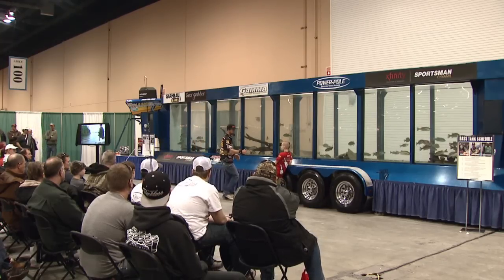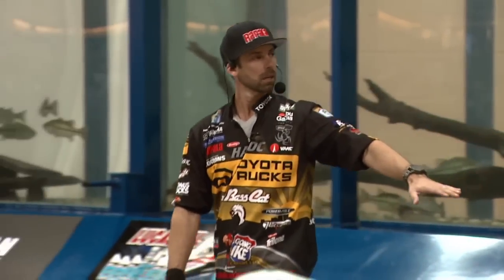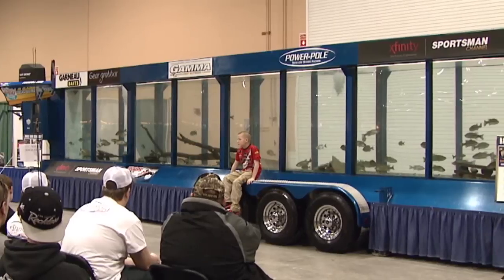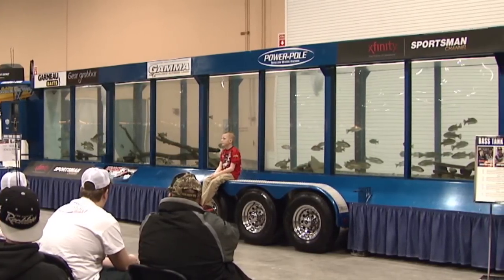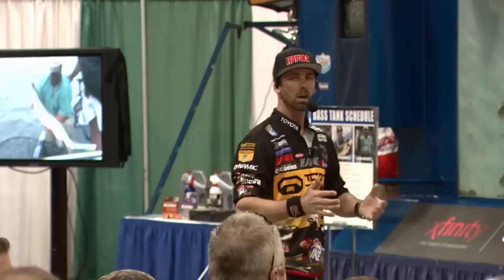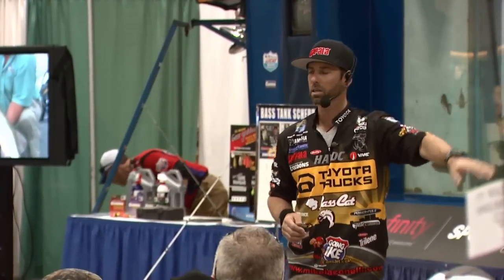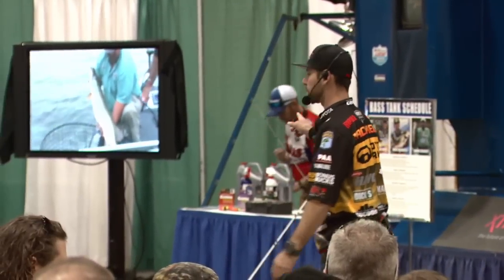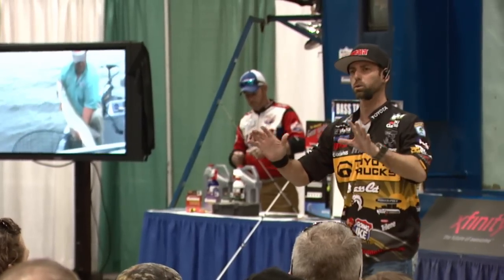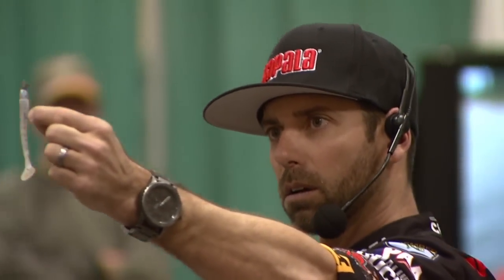So the next zone I'm going to go to is the middle — fish that are suspended. They could suspend in the middle of nowhere in deep water, or they could suspend next to a piece of cover. For whatever reason, when fish suspend, they're tough to catch. But I've got one bait that I love to throw — an old school, forgotten-about bait that is the absolute best finesse bait to catch them.